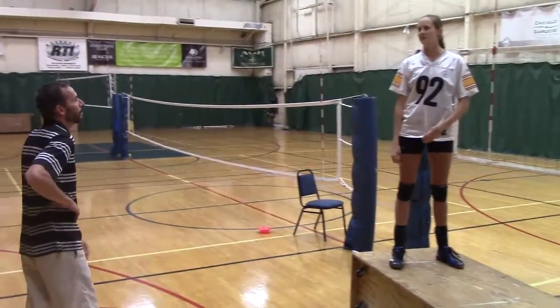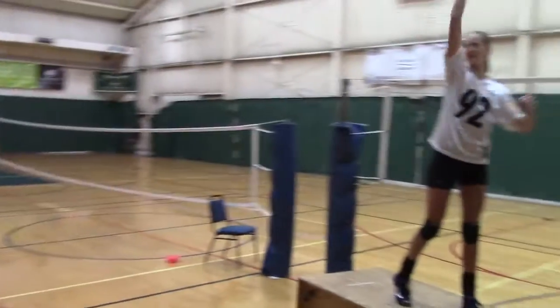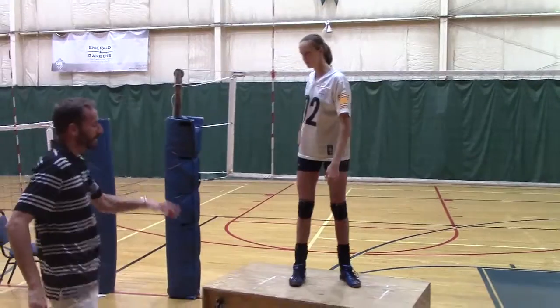She was trying — my coach was trying to tell me the other day — like when I do my approach, I was doing like a windmill. Yeah, well that's funny. When you started, you had your hand here. Okay. So the next step is this, and we're going to have you do this some more. You've got to break it down.